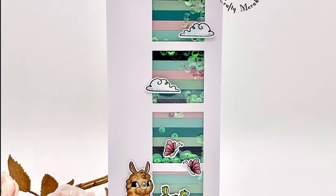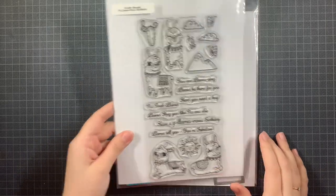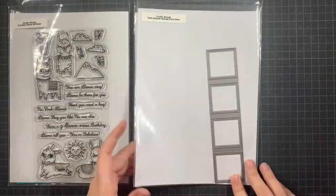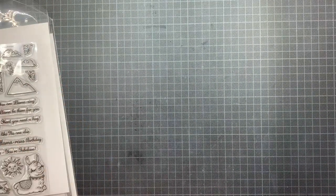Hey everyone, this is Lino. Welcome back to the Crafty Meraki YouTube channel. Today I'm featuring these newly released products called Glamorous Birthday and the Times Square Meraki Paradise.